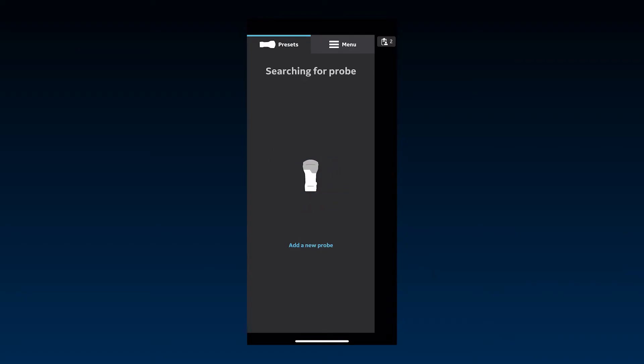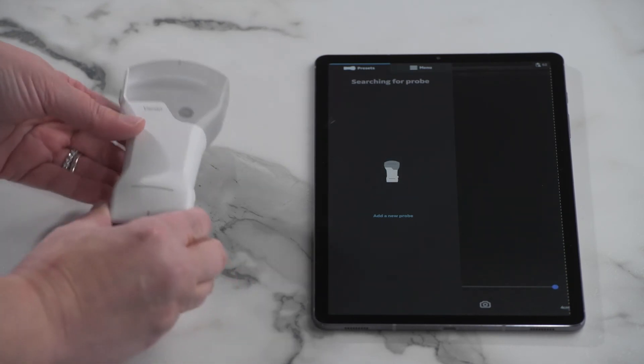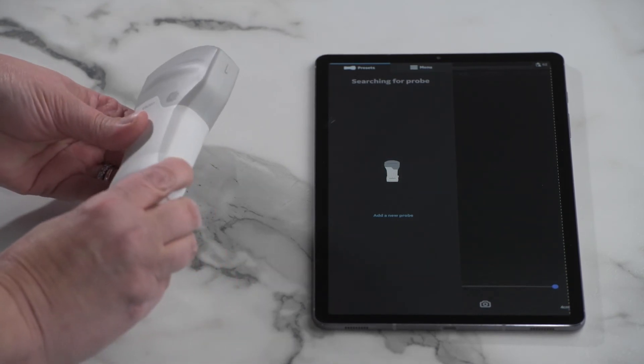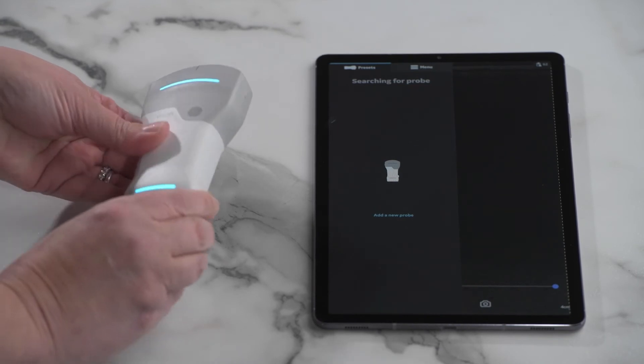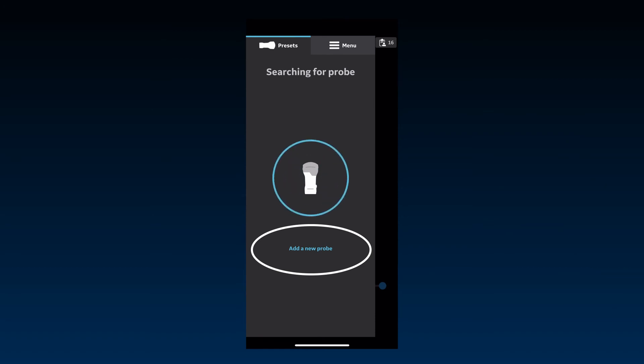If no probe is detected near the display device, the app will continue to search for an available probe. Ensure that the probe is turned on and move it close to the display device. Orient the probe and app display device with respect to one another. You can always press Add a probe in the side panel if you're having issues.